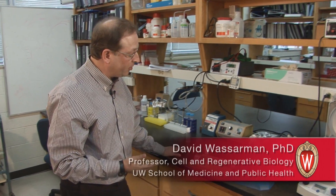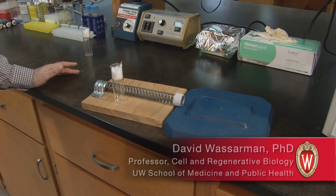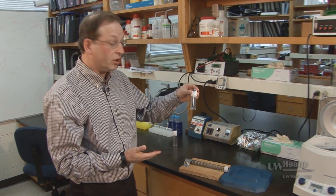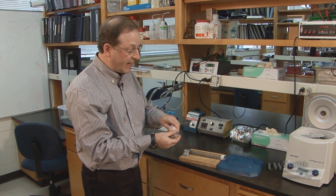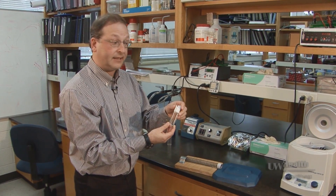This is an instrument that I built based upon Barry Ganetsky's original observation. When he took flies in a container like this and opened his hand, hitting the flies hard with a rapid motion, he found that some fraction of them became incapacitated.